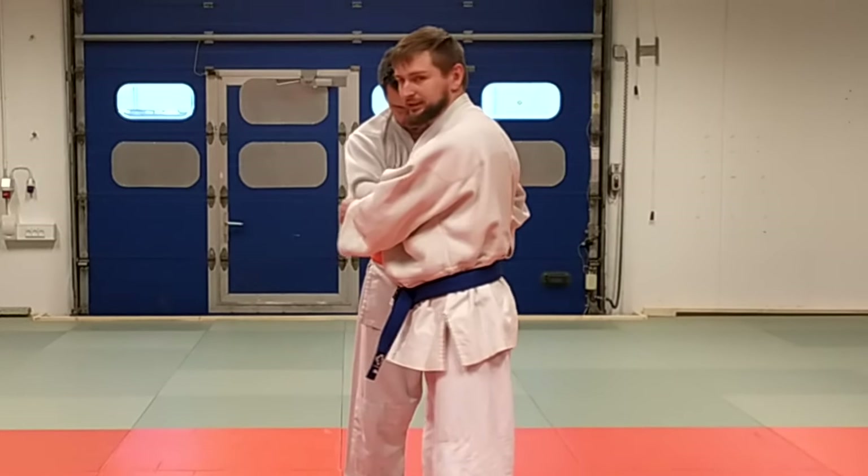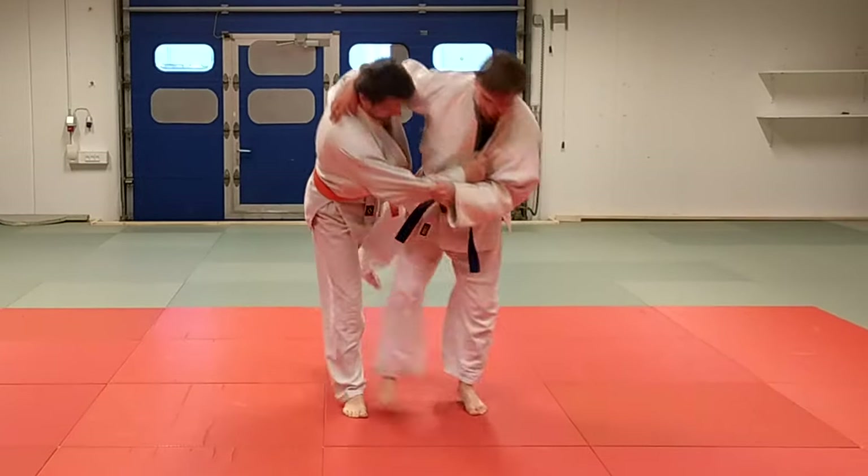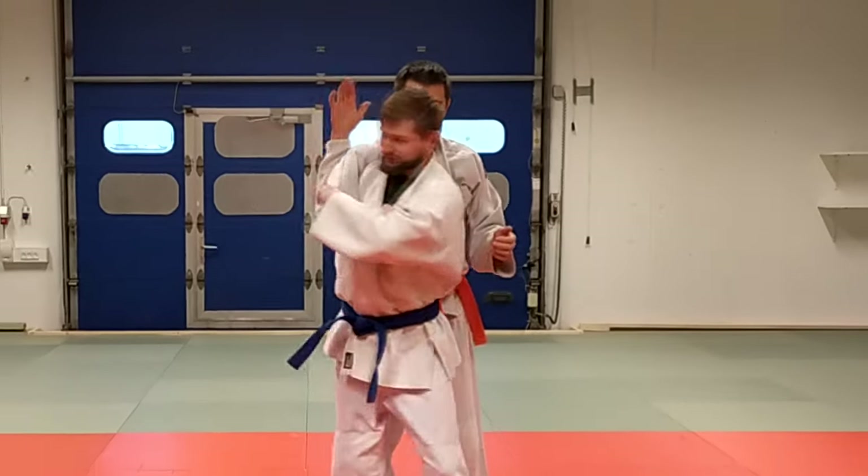From the T position I can decide what kind of throw I want to do. This can be uchimata, normal seoi nage, or ippon seoi nage.